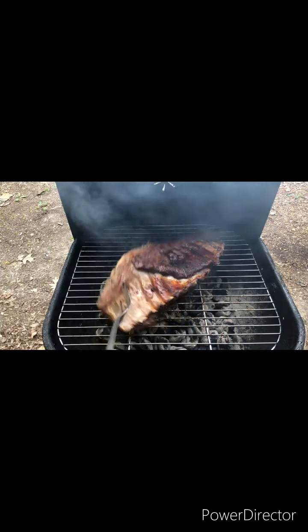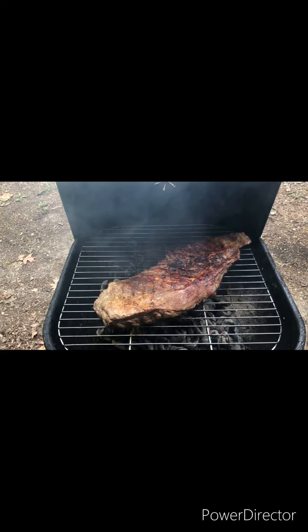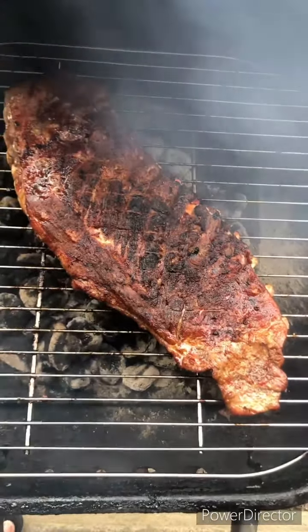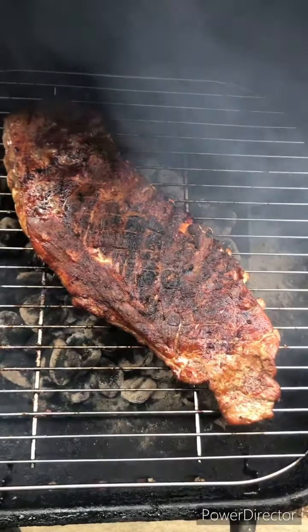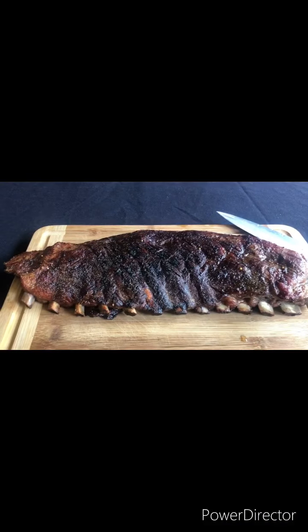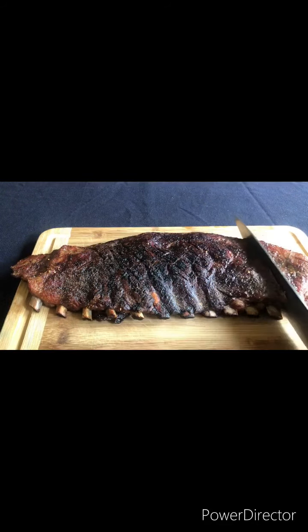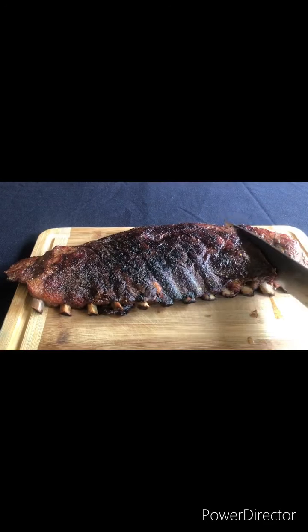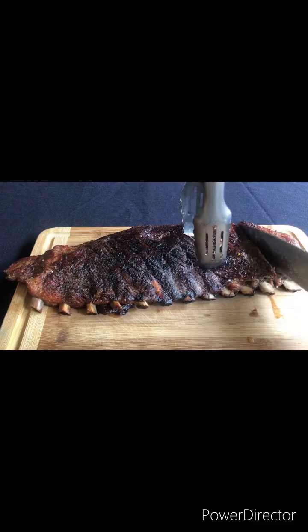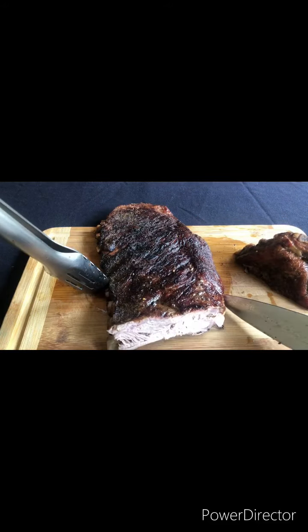Okay, it's time for the flip — looking real good. Now our ribs are done. What we're going to do now is remove them from the grill and let them rest before we cut into them. Here are our ribs — now we're going to cut into them. I just want to turn it around so y'all can see how juicy that is.